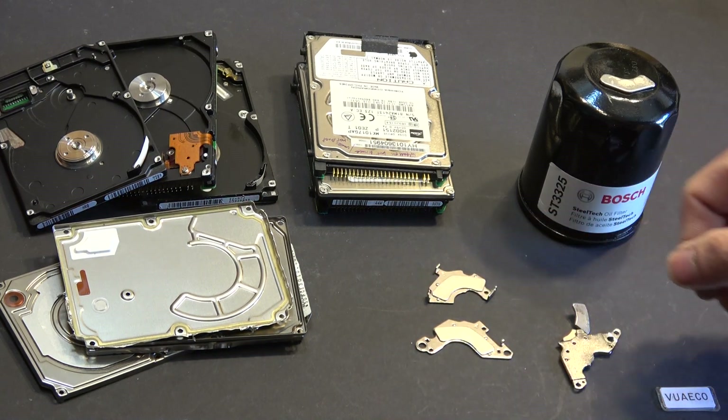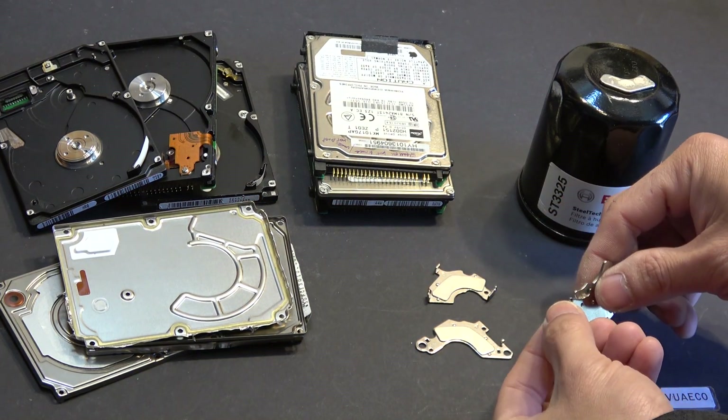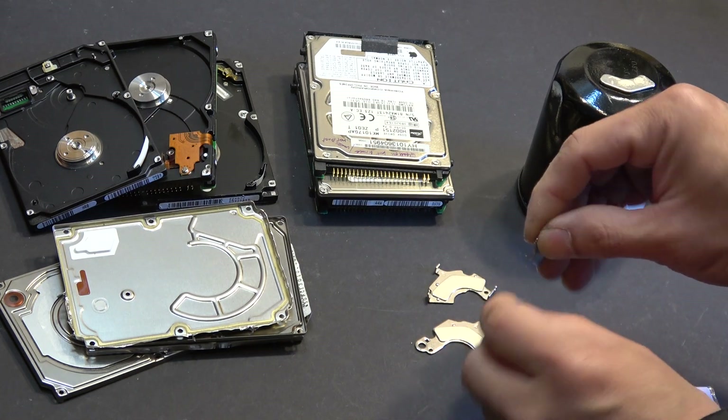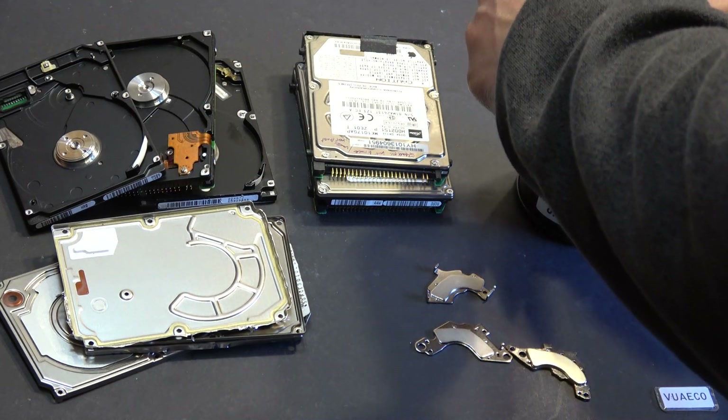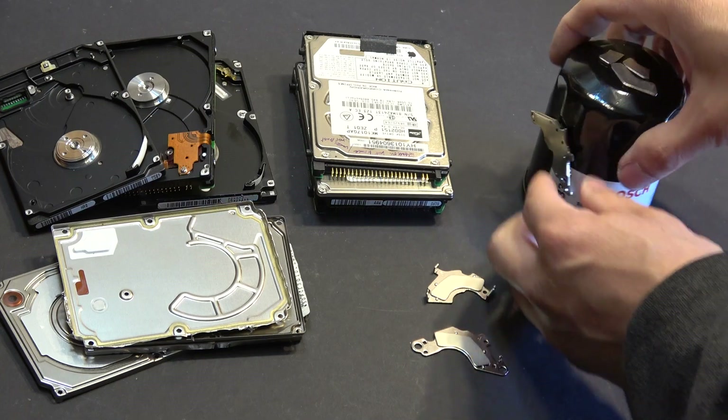These magnets are very strong. In fact, it's so strong that one just got stuck to the other magnet and broke in half. I'm just going to put one on top here and then these I'm going to put on the side like that.